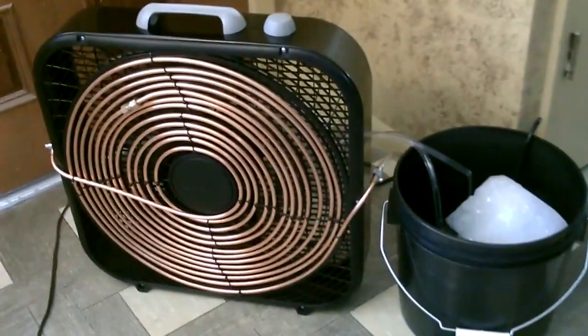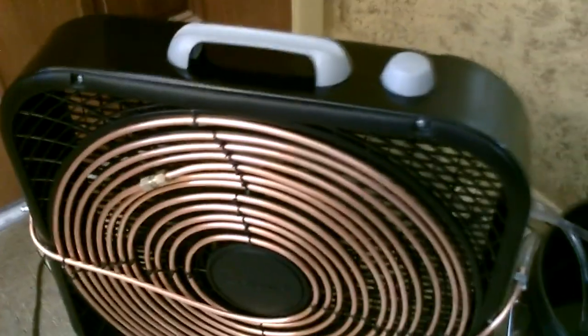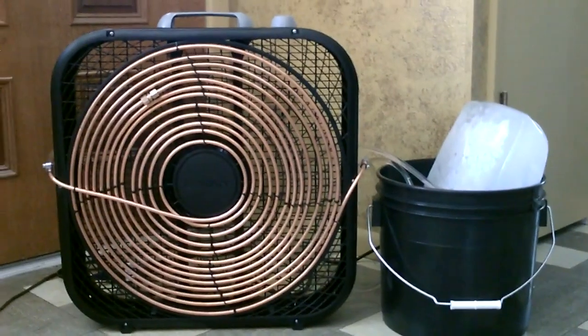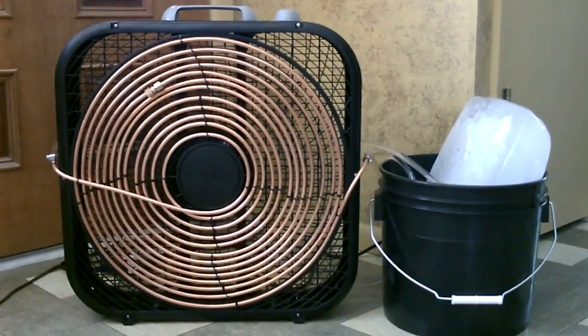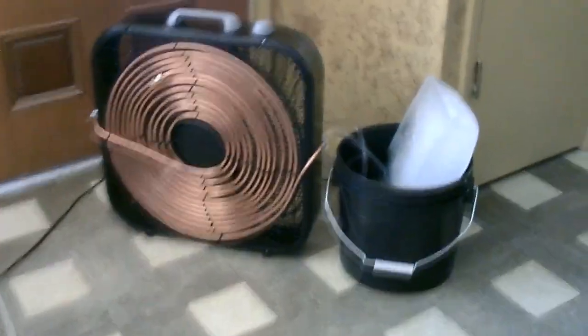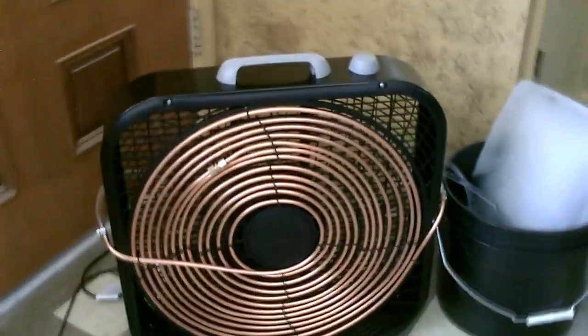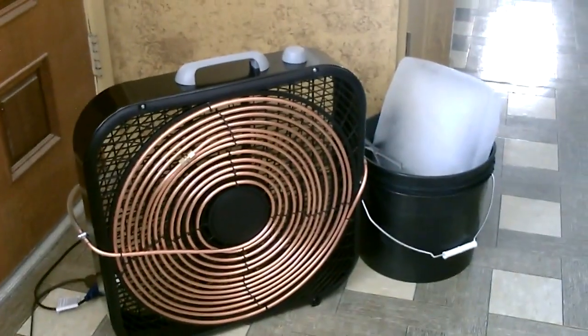Now I'm just going to go ahead and add the ice. There it is — we just circulate the ice water around 40 feet of copper tubing on the front of the fan, crank it on, and it's freezing. If you can switch over to an ice chest instead of the bucket, the ice should last a little bit longer. But there it is.